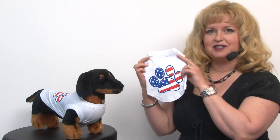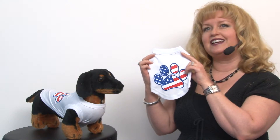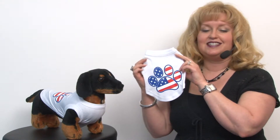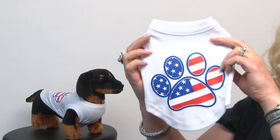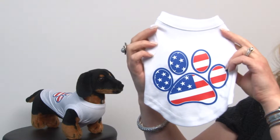Hello friends, it's Mary at BaxterBoo.com and today we're taking a closer look at our American flag dog paw print tank top in white. This is a great shirt and a perfect addition to your pet's wardrobe because everyone knows that Americans love their pets, and pets love America — because where else are you gonna get spoiled quite as much as here?